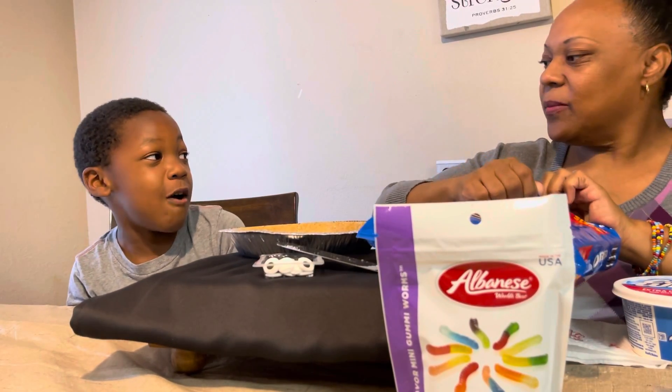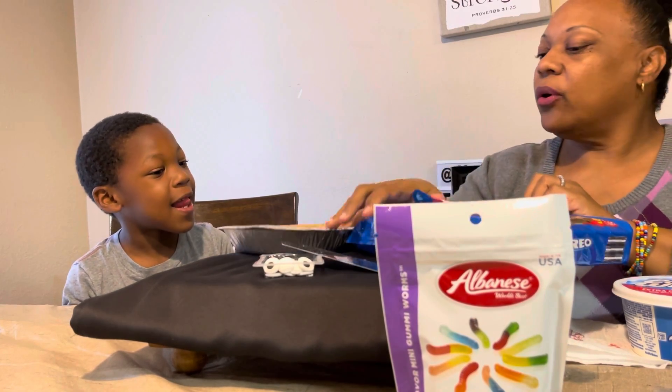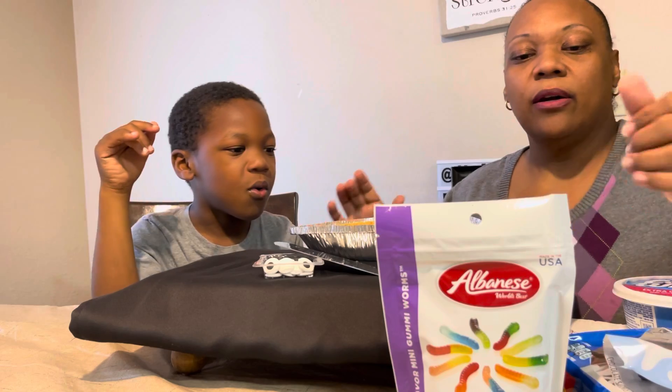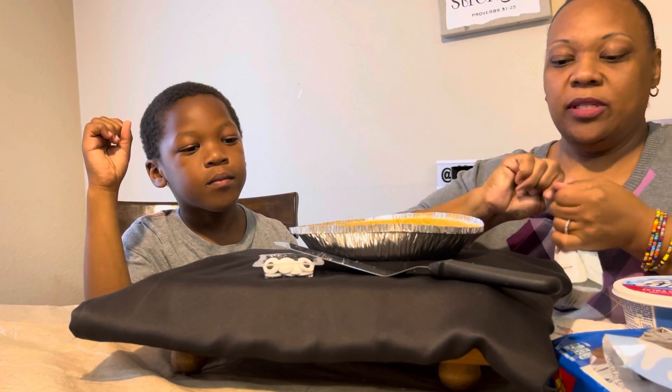Alright, we got the Oreos open. Now we have to get the gummy worms open too.